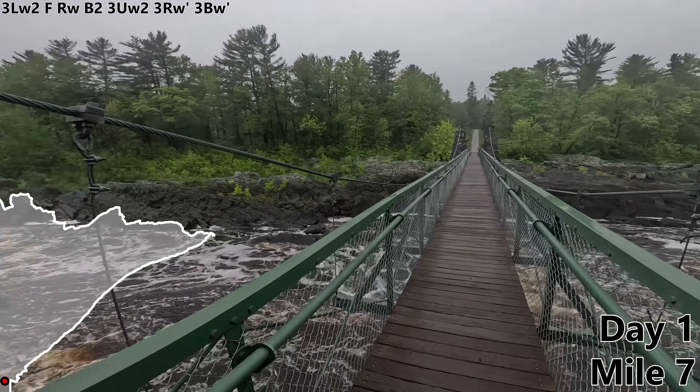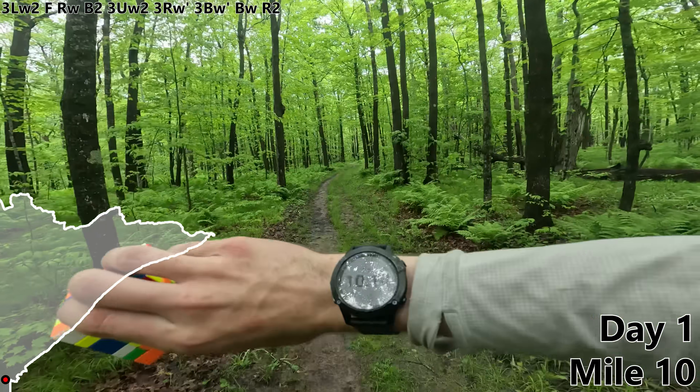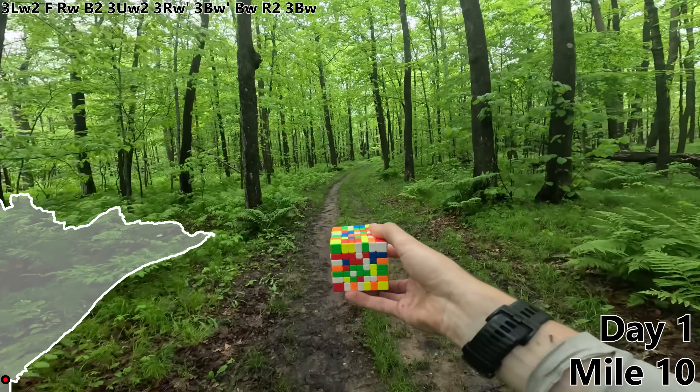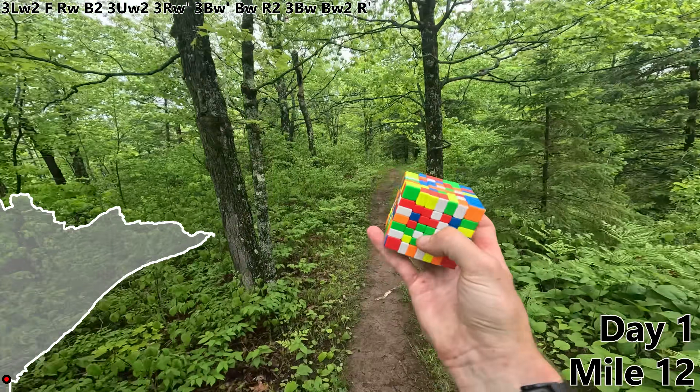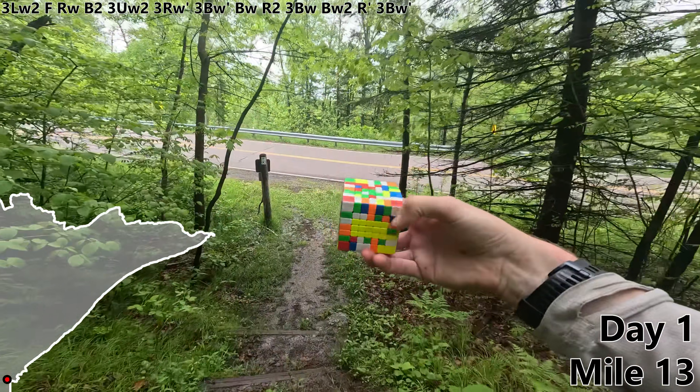3BW prime — the St. Louis River. I'm glad there's a bridge. BW, R2. First 10 miles and first thousand mosquitoes killed. Let's celebrate with a 3BW. BW2 to form this nice yellow line. R prime, 13 miles, 3BW prime, and a nice big yellow block.